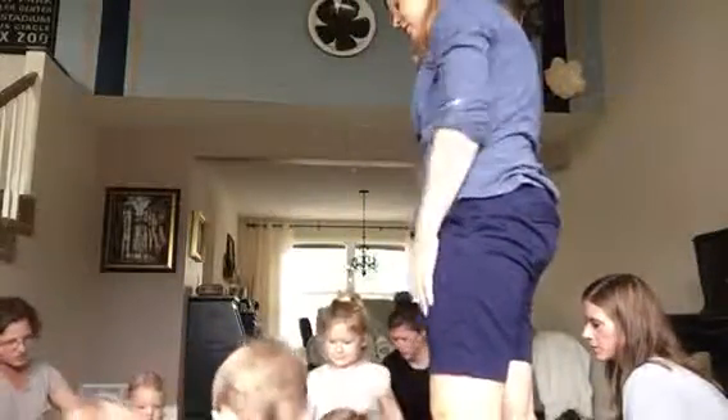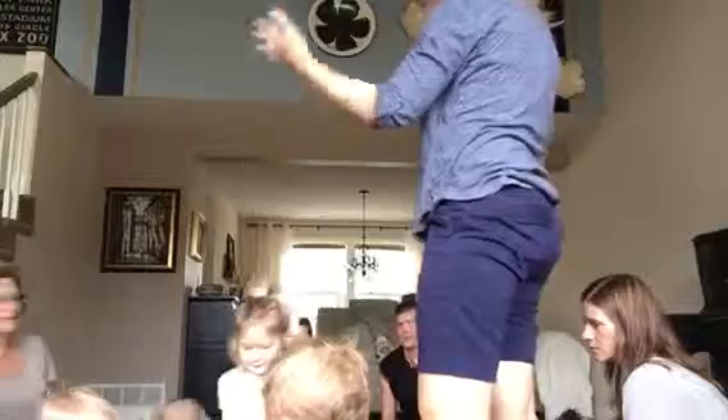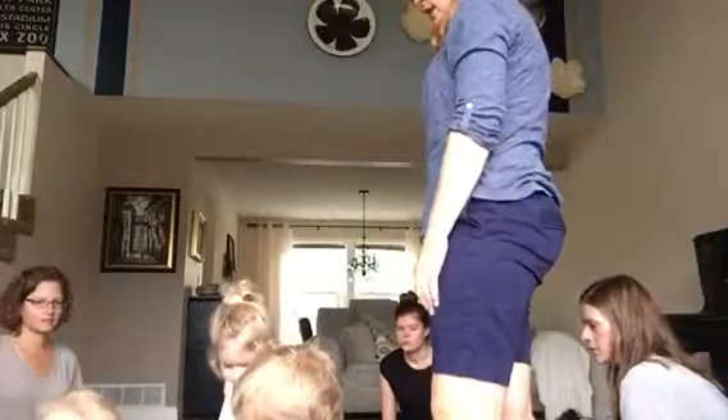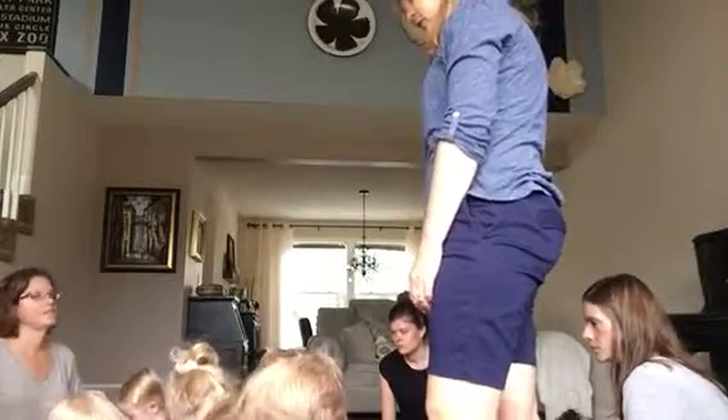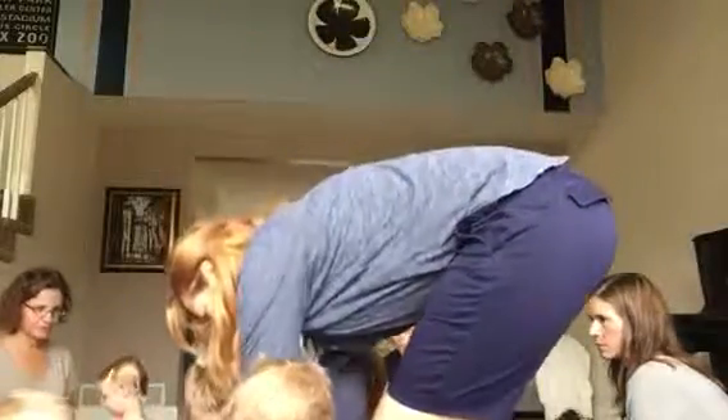Parents, I want you to face your kids. Kids, face your parents. And mom, your kids are going to teach you how to play their instruments. Just one to start with.